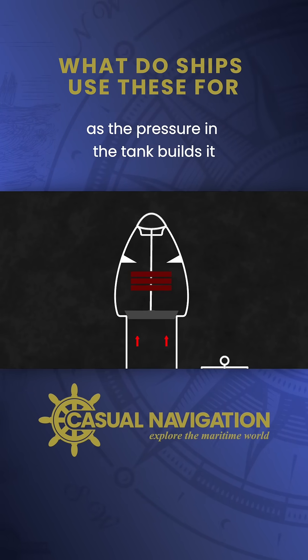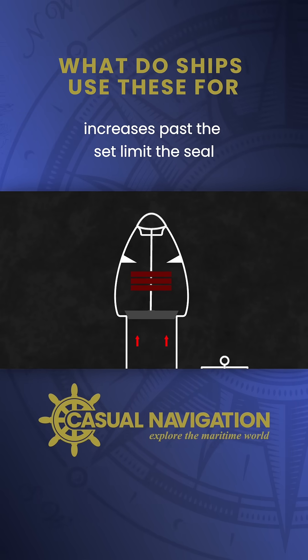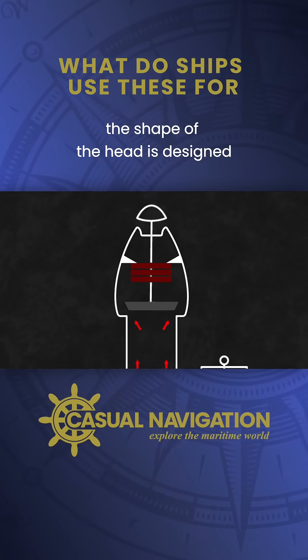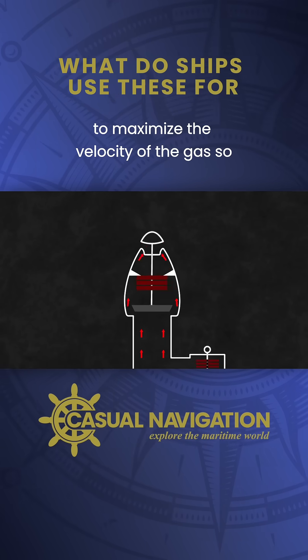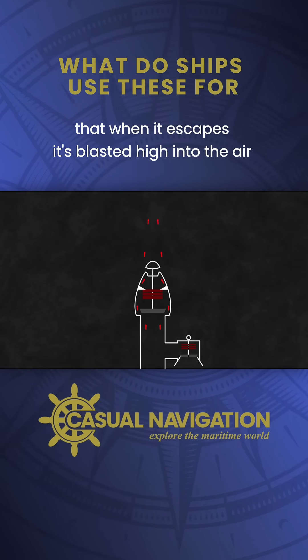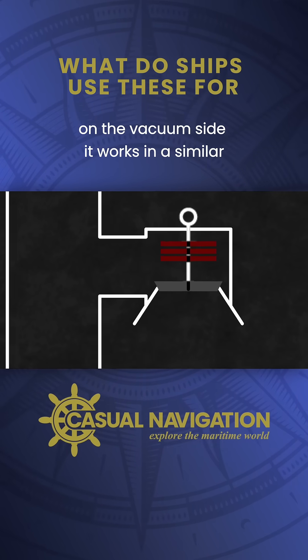As the pressure in the tank builds, it applies force to the seal. If that force increases past the set limit, the seal rises, allowing gas and pressure to escape. The shape of the head is designed to maximize the velocity of the gas so that when it escapes, it's blasted high into the air, clear of any personnel in the vicinity.